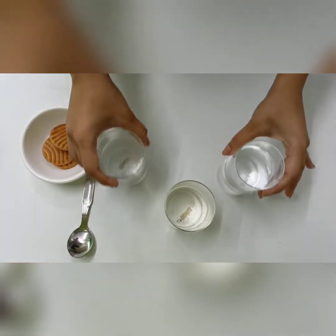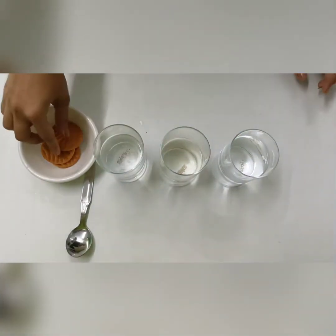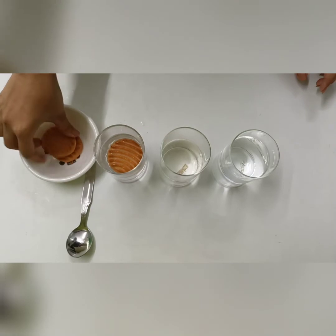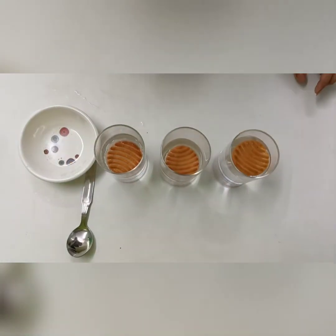Now we are going to put one biscuit each in these glasses. So let me just drop one in this, one in this one, and another one in this.